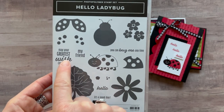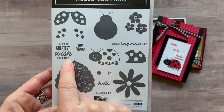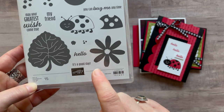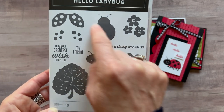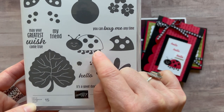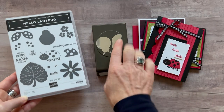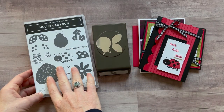We have some great sentiments like 'may your greatest wish come true,' 'my friend,' 'you can bug me anytime,' 'hello,' and 'it's a good day.' And look at this — my favorite is that little ladybug, look at how smiley she is, she's just cute and happy. And this punch will coordinate with the stamp set.